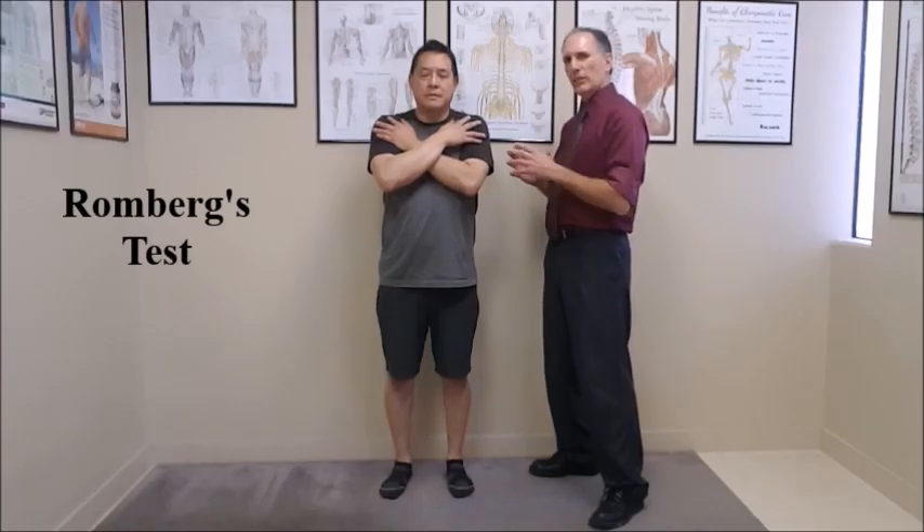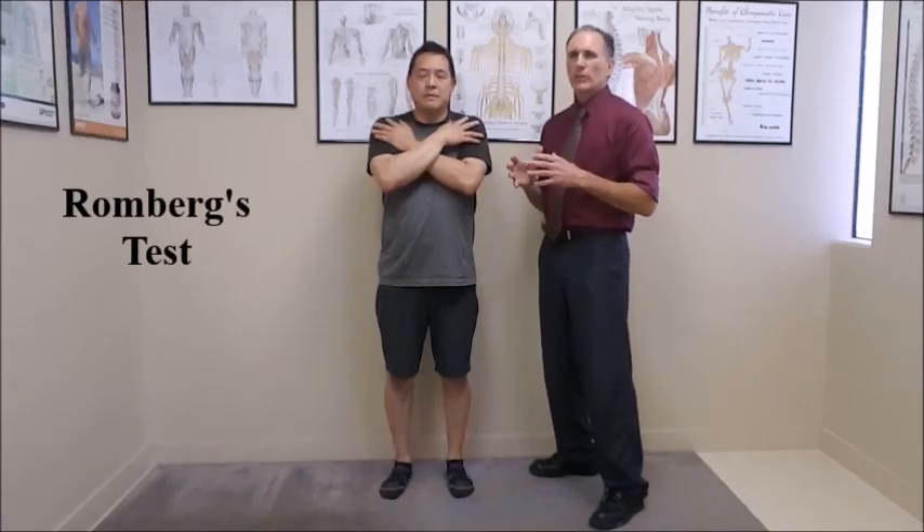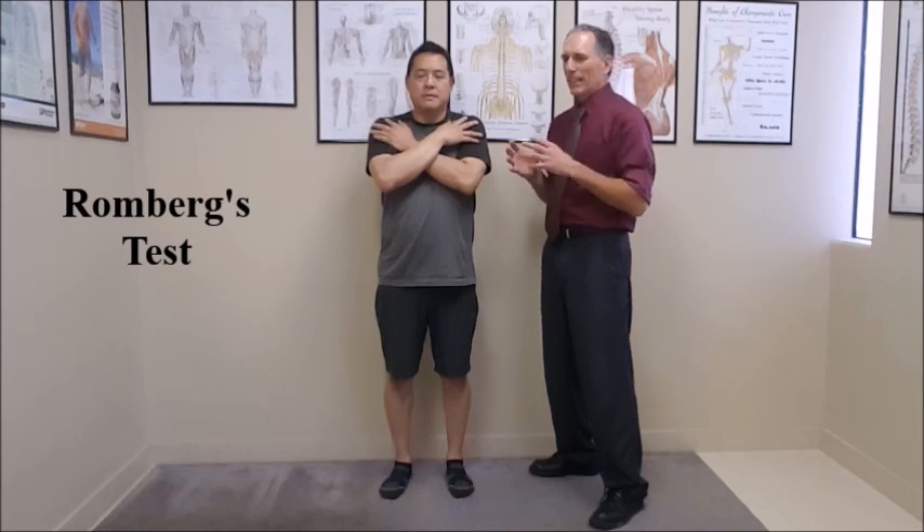Again, we want to look at the patient and see if they're swaying. If they are about to fall, then obviously we want to go ahead and catch them and the test is done. You want to record the amount of time that they can hold this position, up to 30 seconds.